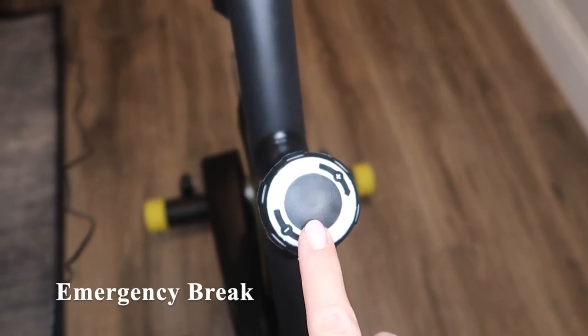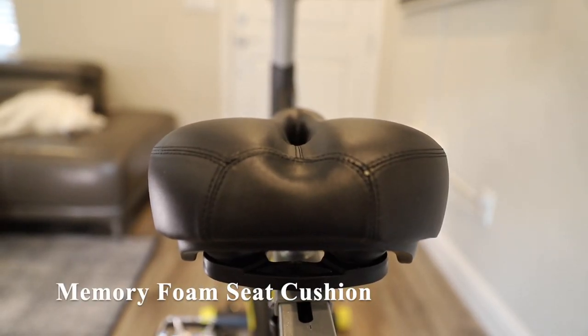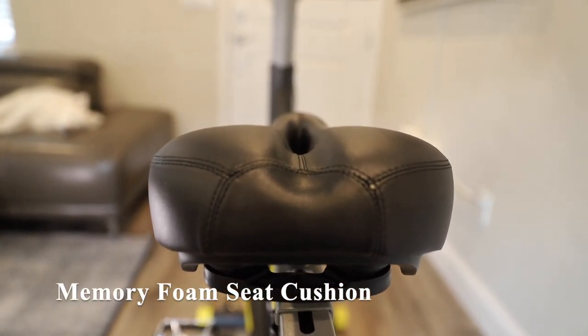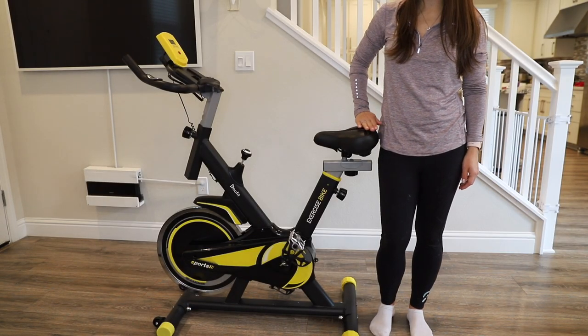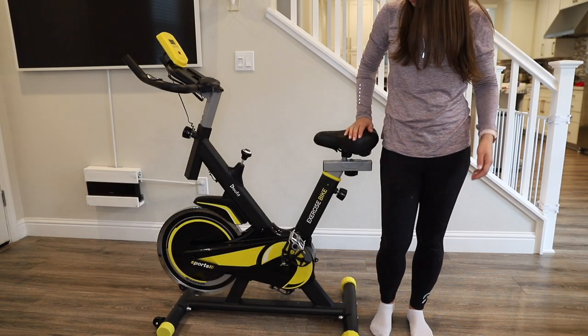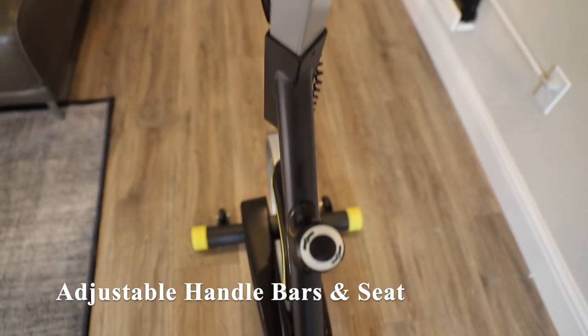The resistance dial on this bike also serves as an emergency brake. This bike has a memory foam seat cushion, which is actually a little bit larger and more padded than the Peloton. The seat height is supposed to rest at the top of your hip bone. The handlebars and seat cushions can be adjusted within 4 inches to suit various heights.